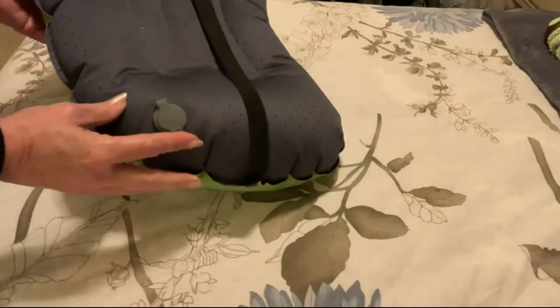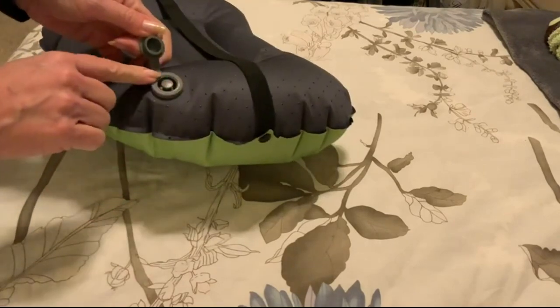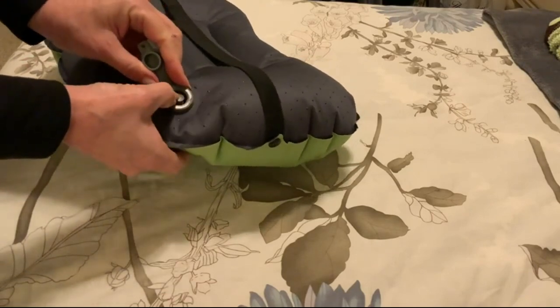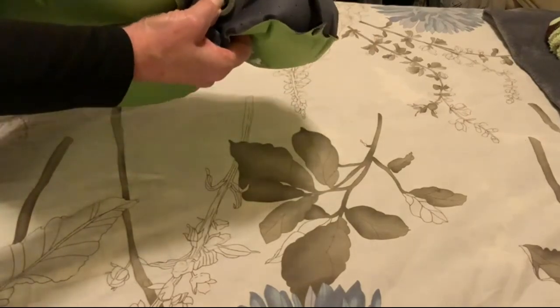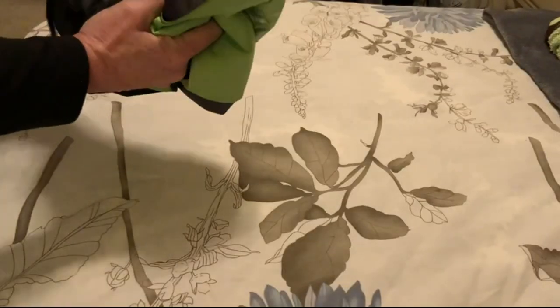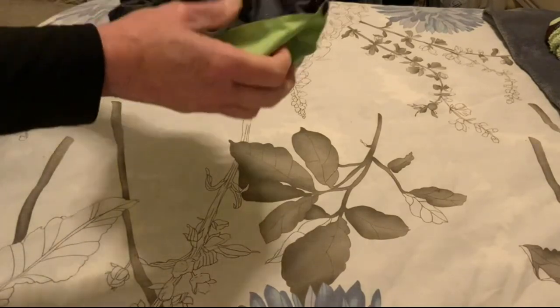It's got an elastic strap here for you to put your thermal rest and wrap it around there. What I really like about this valve is it's a non-escape air valve, so while you're blowing into it your air is not going to go flying if you get interrupted. And boom, it just deflates like that.